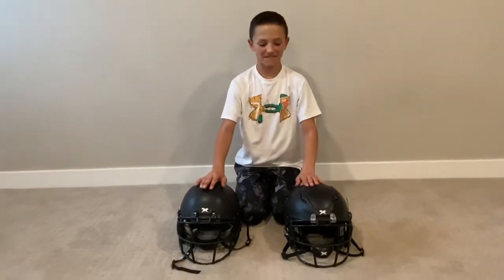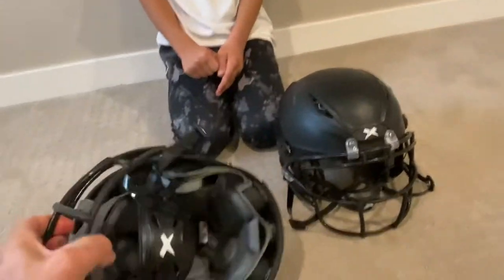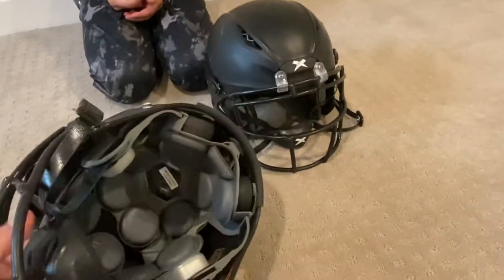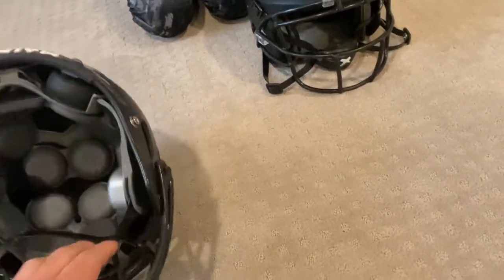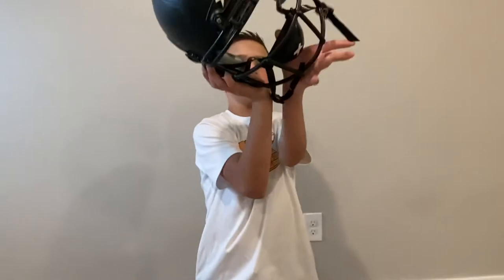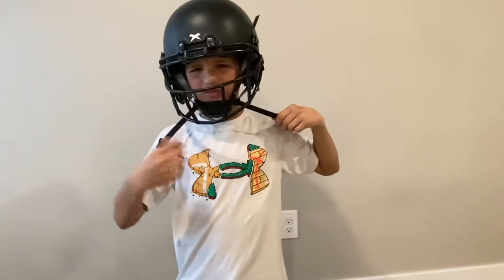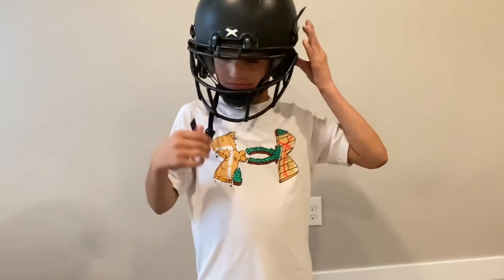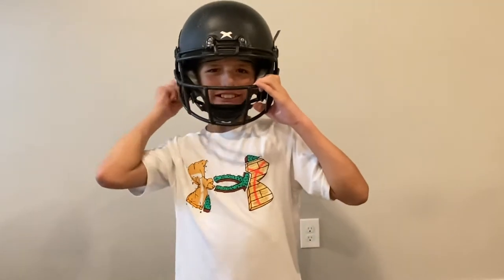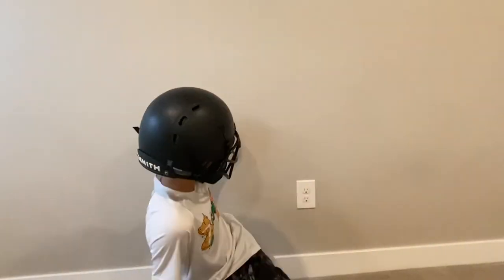First one we're going to talk about is the Zenith X2E Plus. They both have the adaptive chin strap — when you buckle these up tighter, go ahead Trey, put this on — when you buckle this up and pull it down together, it adapts to your head and makes it more comfortable and tighter around your head. That's what this one looks like, this is the X2E Plus.